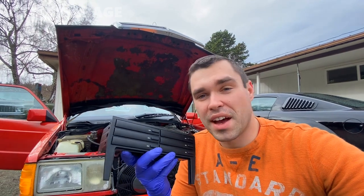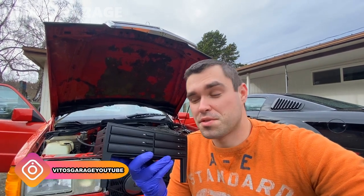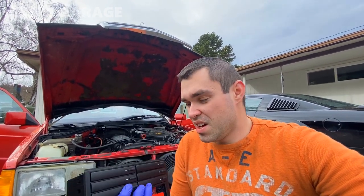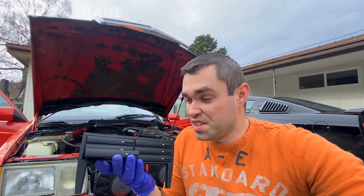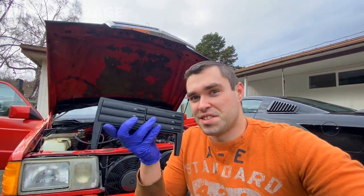Hey guys, welcome back to Video's Garage. Today I'm going to be installing this cassette holder assembly because my car was missing it since I bought it — it never had one of these installed. Thanks to my amazing friend Rain — Rain, if you're watching, thank you so much for this part. This makes me really happy; it can hold all six cassettes and I have quite a few cassettes, so I'm definitely going to utilize this.